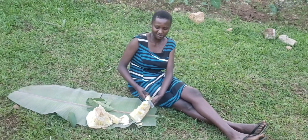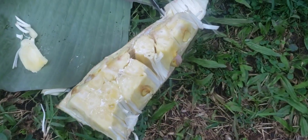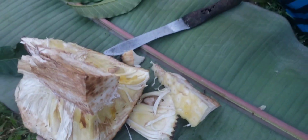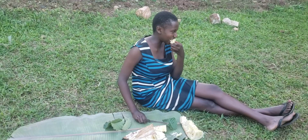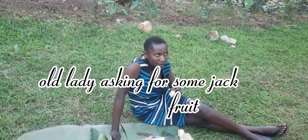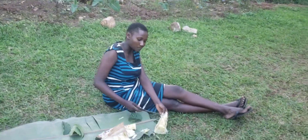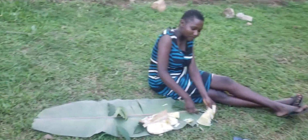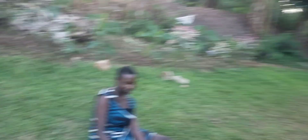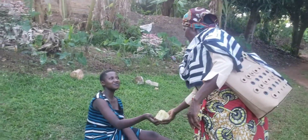Guys, we managed to get some jackfruit as you can see — today we'll be seeing more of Angela. Look at how healthy this fruit is — it has a lot of sap, you have to remove the sap using the leaves. Do you want some? I'll give you some. I'm taking long without eating these things.